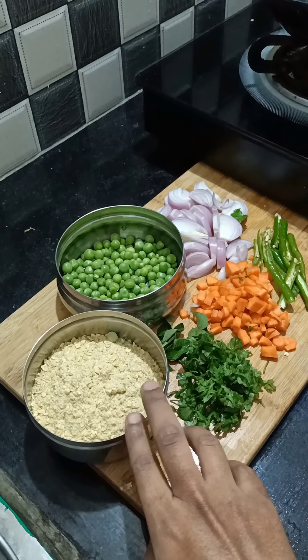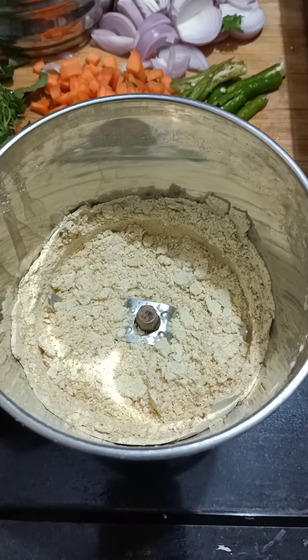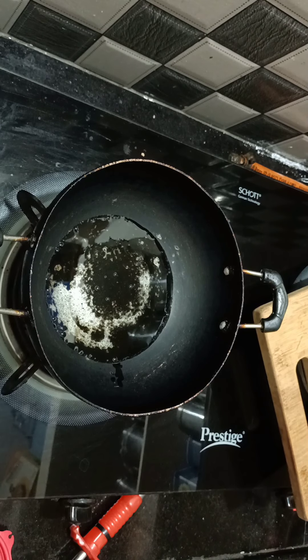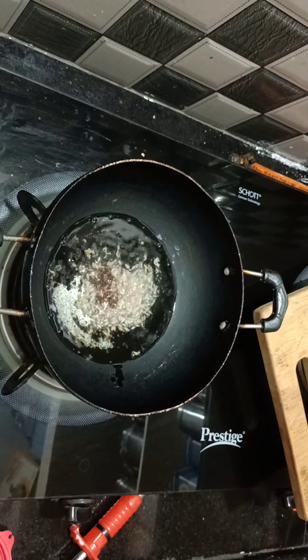Now let's mix the sauce. I will mix the sauce and put the oil in the sauce.